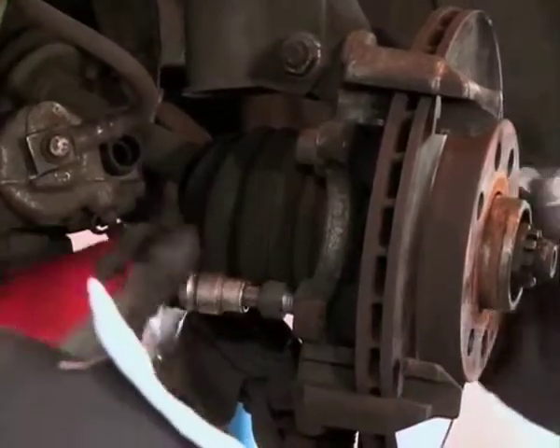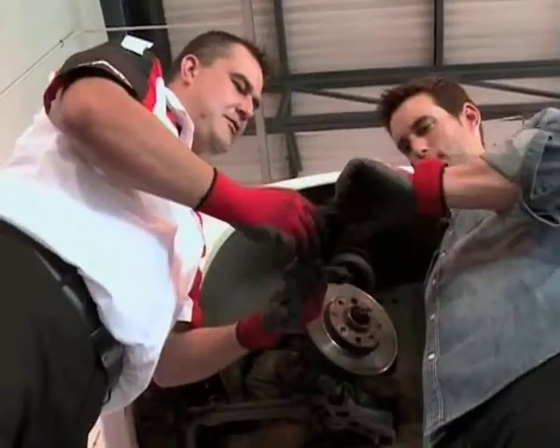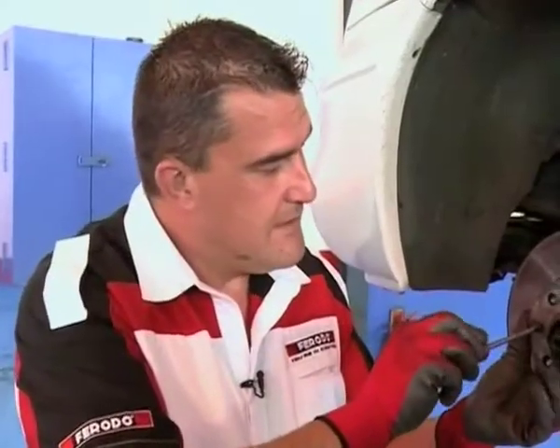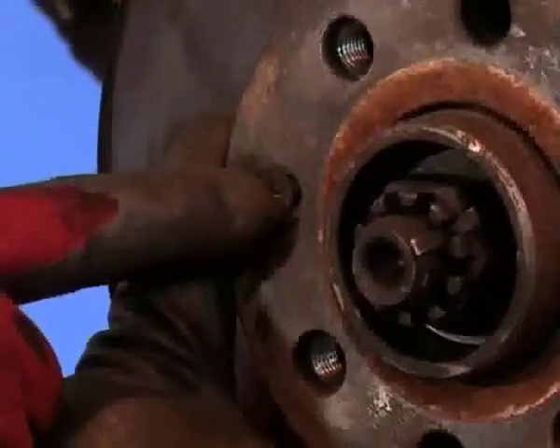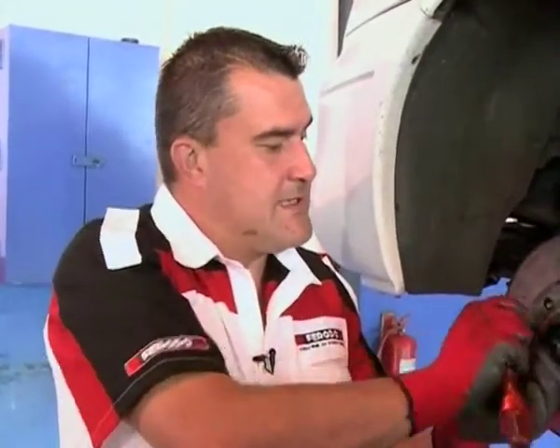You have to remove the cradle to get the disc off, so remove the two bolts. A lot of debris builds up on the cradle and needs to be cleaned. Now we're removing the disc, but we must make sure that we remove the retaining bolt first — that actually keeps the disc in place.